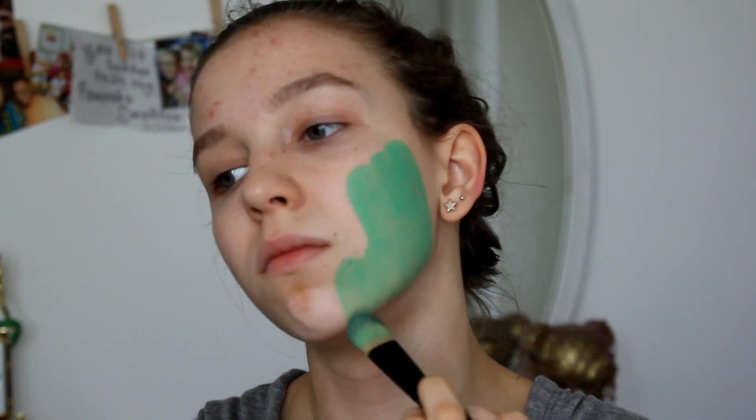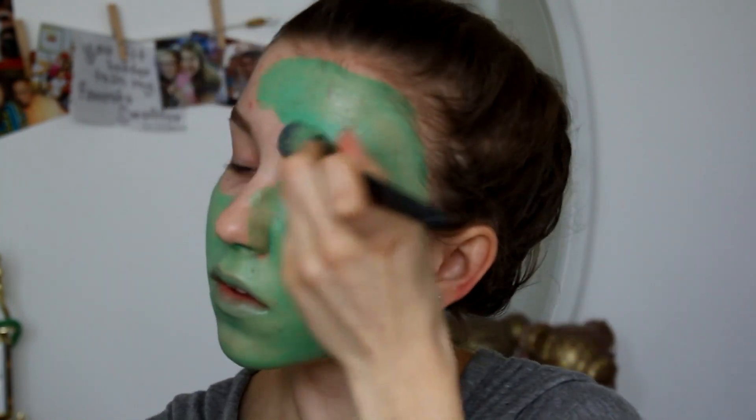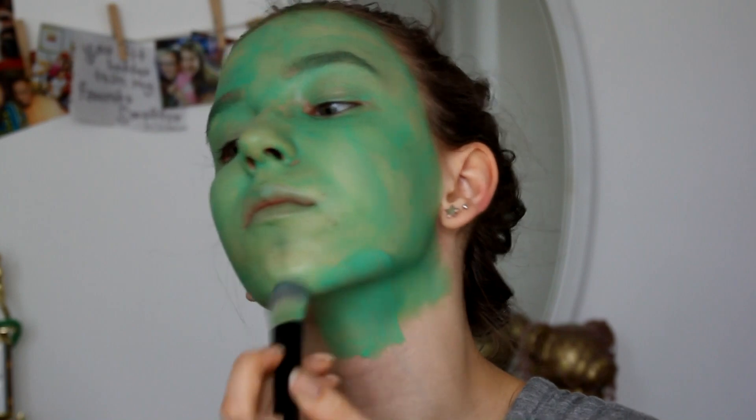Then going in with some green face paint — I don't remember the brand but I'll put that in the description — you're just going to paint it all over your face, over your lips, eyes, eyebrows, everything. I ended up painting my ears but it turns out you don't need to do that, so skip that step.